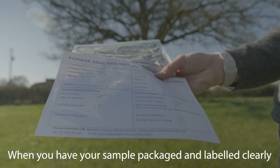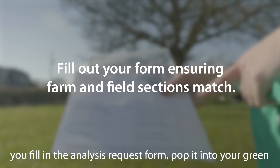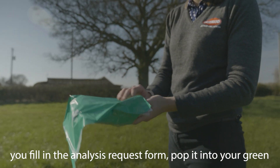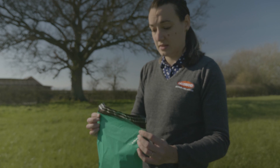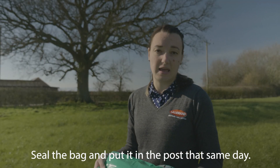When you have your sample packaged and labelled clearly, you fill in the analysis request form, pop it into your green prepaid postage bag, seal the bag, and put it in the post that same day.